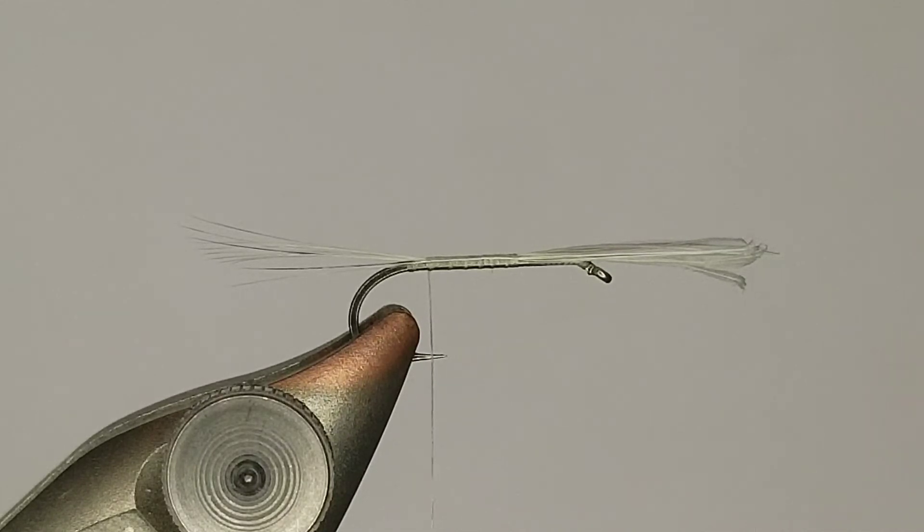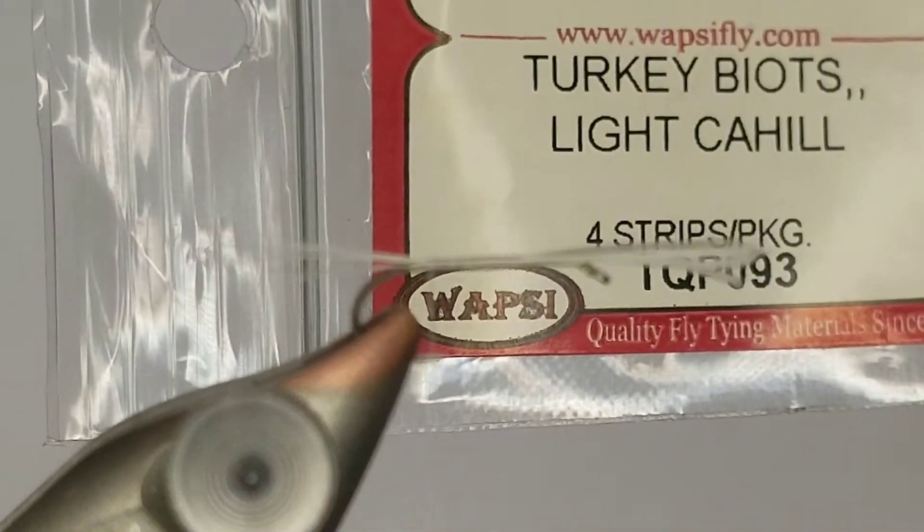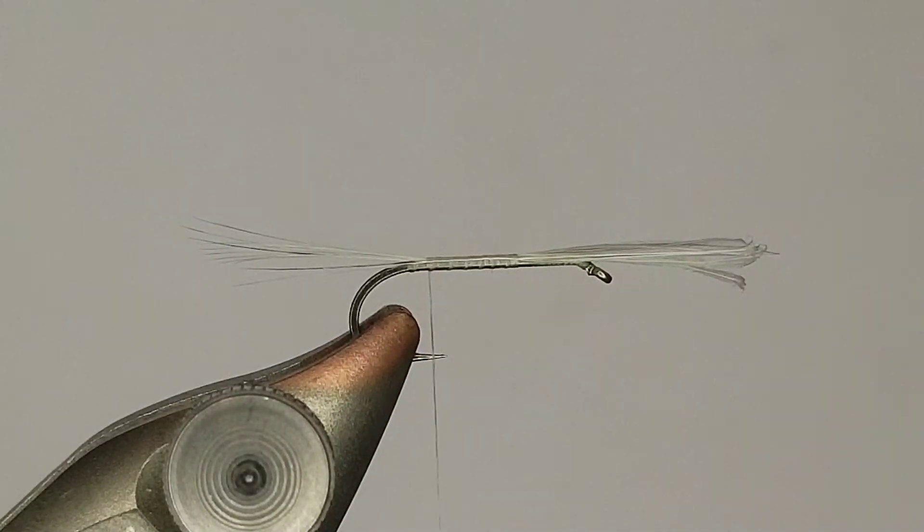For the body I'm going to use light cahill turkey biots. Make sure they're turkey - the turkey biots are the larger ones. Goose biots are a little bit smaller and are good for bodies on smaller flies, but if you're on a size 14 or something along those lines you're going to want a turkey biot.